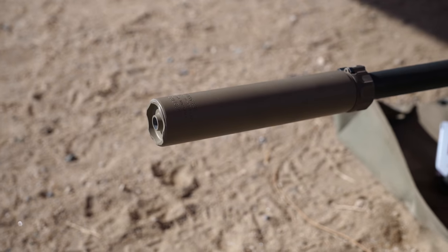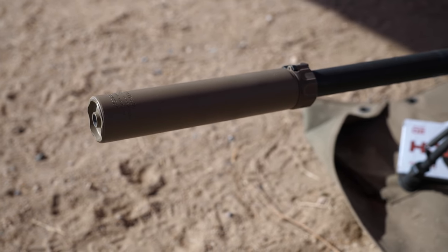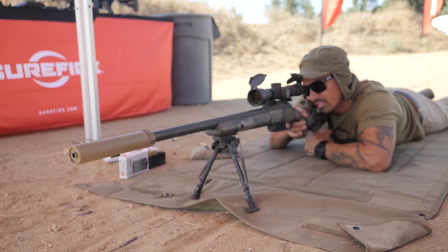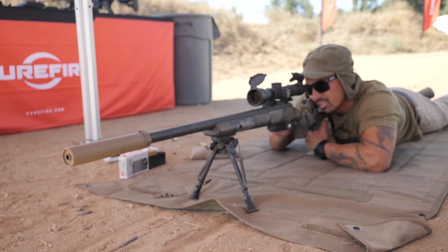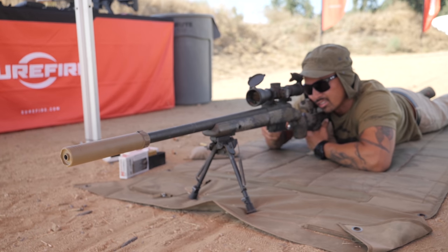The main focuses of SureFire cans are durability and no POA/POI shift — meaning when you remove and reinstall the suppressor, the point of impact doesn't shift. My advice: don't chase the lowest decibel rating on a spec sheet. Go with a suppressor from a reliable company. SureFire makes the SOCOM can for special forces — so go with something that's not only quiet but has good construction, features, and durability, and backed by good product support.